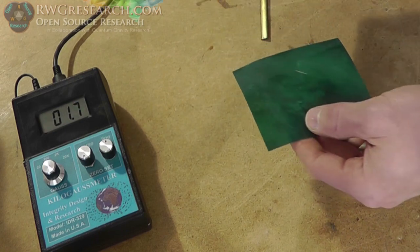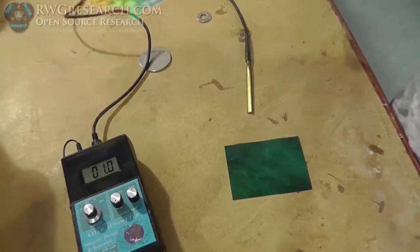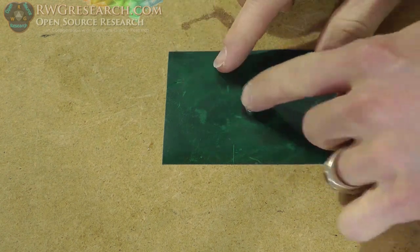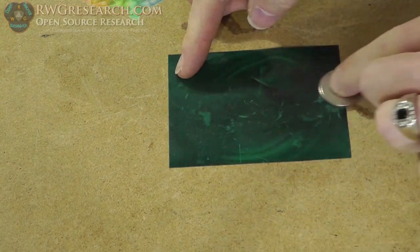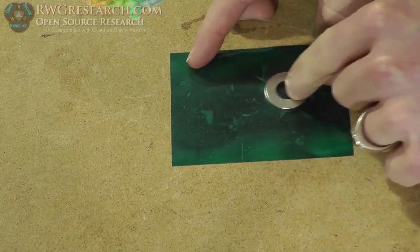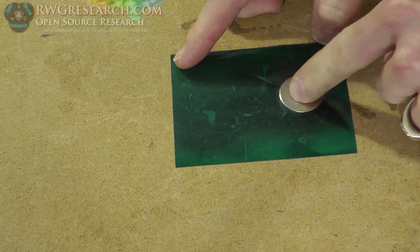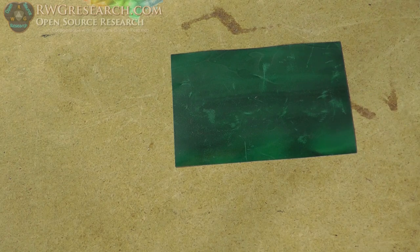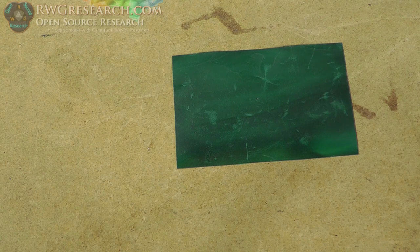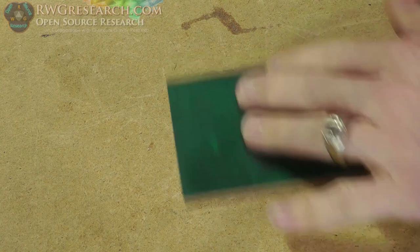If you take a regular magnet and wipe it around here on the viewing film, you can see it basically leaves a standard field. If I take a small magnet, I can ride along here and it kind of leaves a path. Now with my pixelated one — I need to find the pixel — there it is. You can actually find that little line, that little trail left behind. See that little trail? That's the little pixel I made.